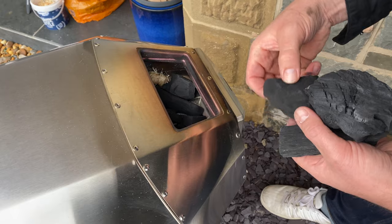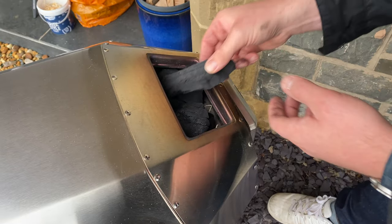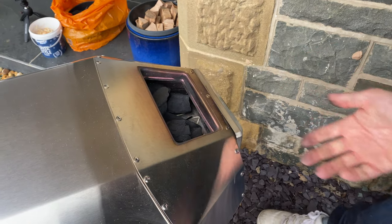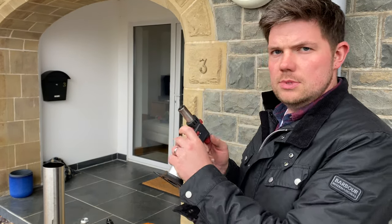Now that it's back here, we can fill it up a bit more with charcoal. You don't want charcoal sticking out though — just leave it level. Time to light. We're using three fire lighters in this one and it's going to take about 20 minutes to get up to temperature.